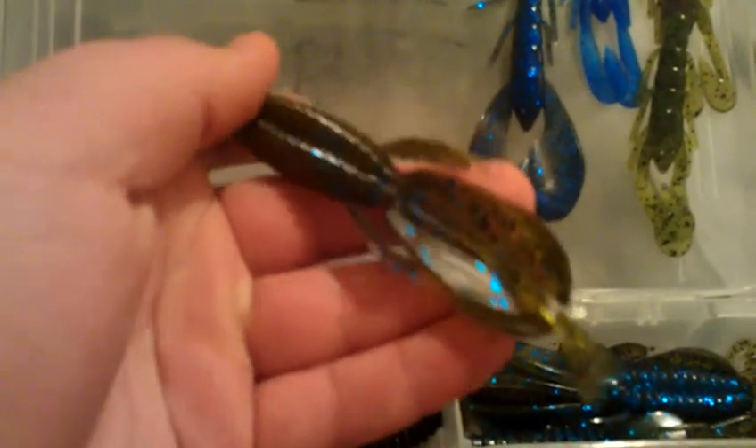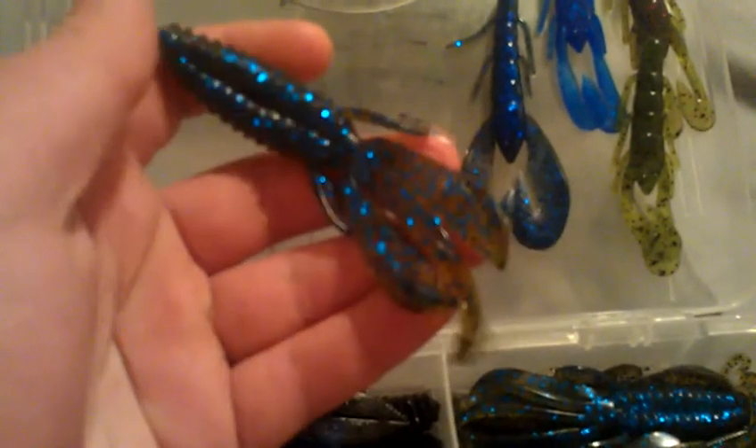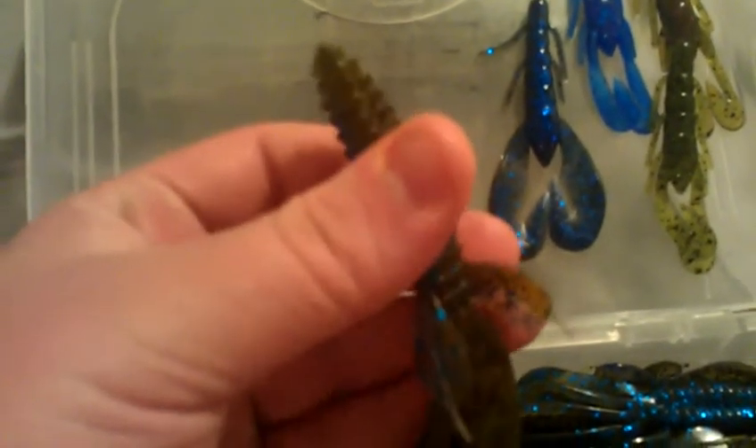This thing works so much better than the Berkley Crazy Legs Sugarcraw. It's a bigger bait. Whenever I need something big and bulky, this is what I throw. Sometimes I'll even take these off because these kind of just get in the way and I'll just fish it straight up. Oak chibi crawl is definitely the way to go. I love this bait. It's actually a little bit softer than the originals — I really don't know why, it may just be the pack.